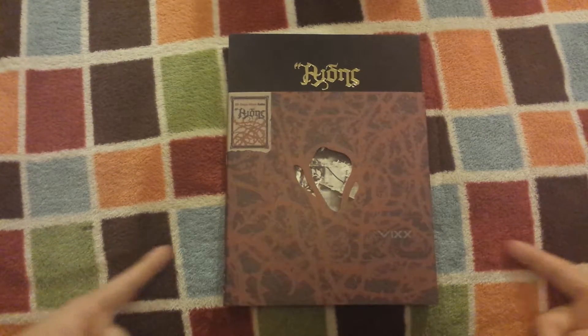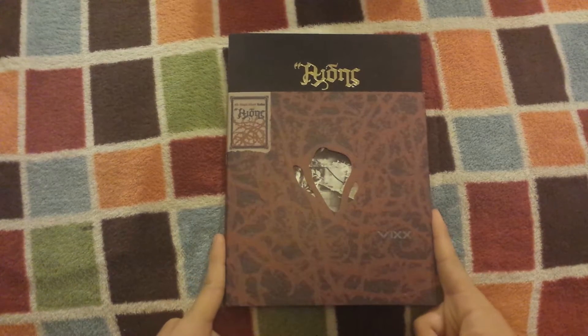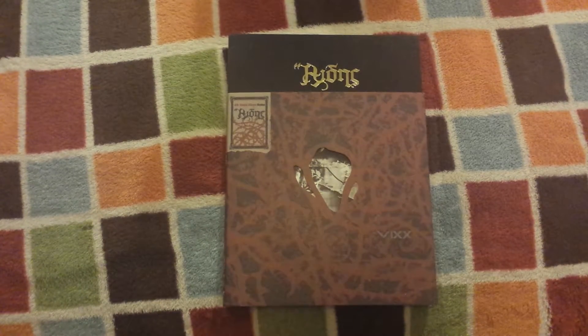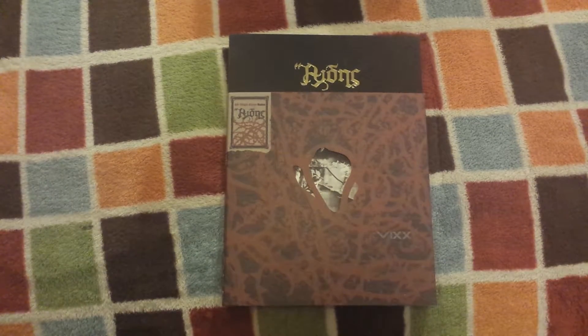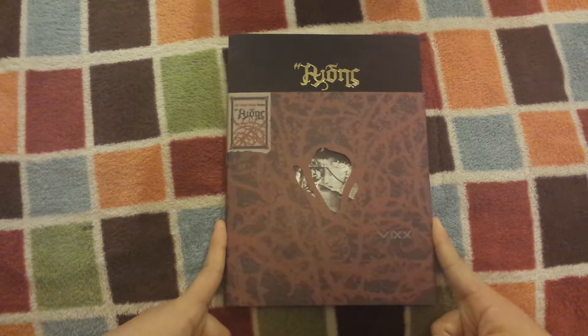I found this at a good price, so I went ahead and got it. I collect VIXX — on my channel I mostly show you guys like Dongsaeng buying and SM groups, just so you know. I also collect VIXX, I just really never talk about them on my channel, and I really love what Jellyfish did this year.